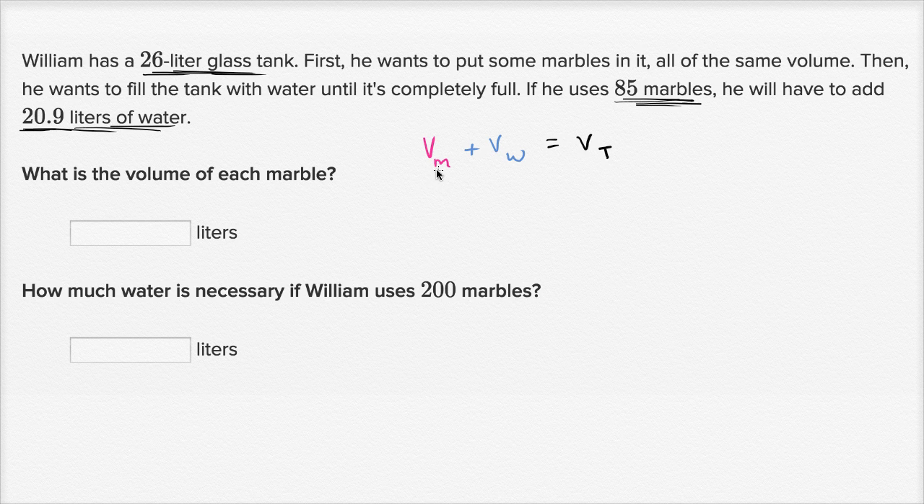Now, we don't know what the volume of 85 marbles is, but this is going to be 85 times the volume of one marble. So this is the volume of all the marbles. I could have put a variable in there, but just to make it clear — 85 times the volume of one marble, that's going to be the total volume of the marbles, plus the volume of water. They tell us what the volume of water is: 20.9 liters.